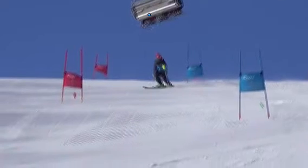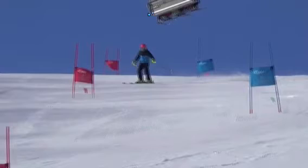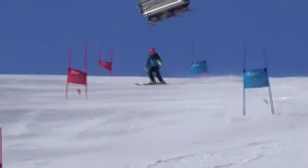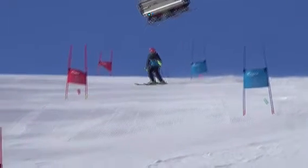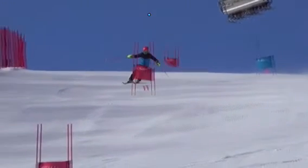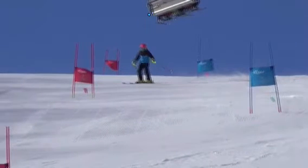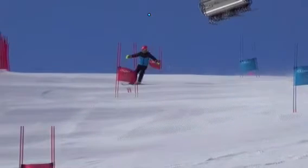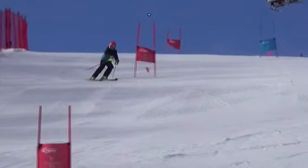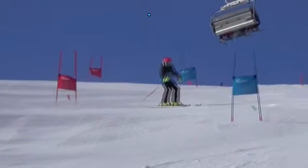Let's try to quiet down the pole plant — really just a touch, particularly in GS. Tap to the side, little pole swing, slight touch. Not a major pole plant like that. You're picking your hand way up and stabbing, and we just don't need that. What that does is promote standing up really tall in between the turns, and we want to move forward — a little tap, a little touch, a little pole swing — but we don't need to pick this hand up like that.